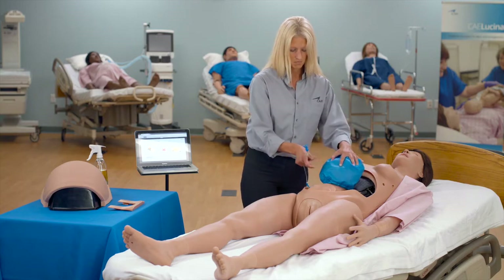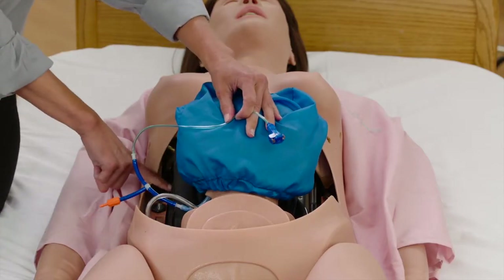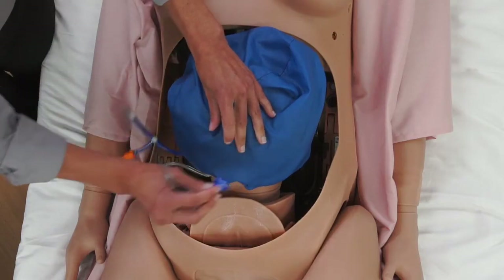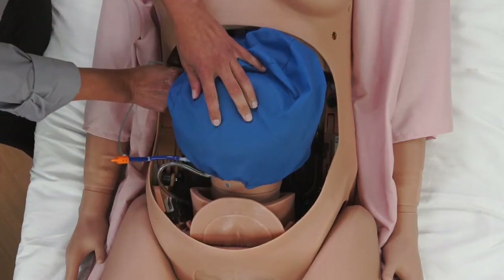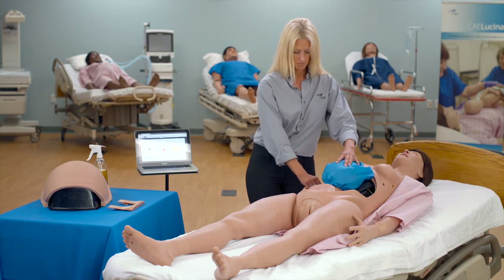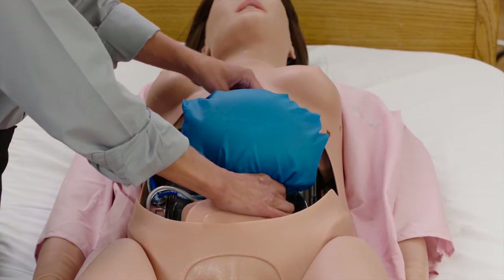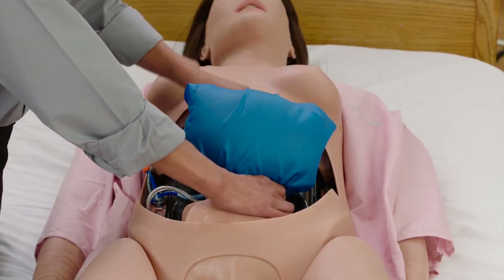For proper placement, ensure the uterus air tube with the blue connector is connected to the blue port on the upper baffle. The orange valve has no connection. Place the boggy contracted uterus in the abdominal cavity over the placenta pouch.